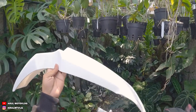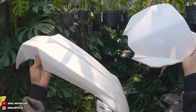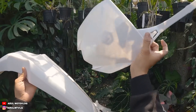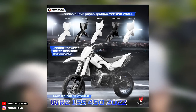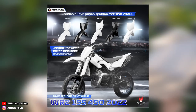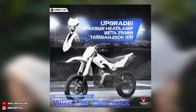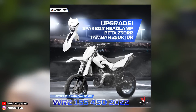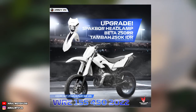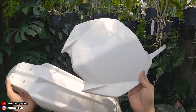Dan untuk di bagian depannya ini ada dibonusin - papan nomor dan sparkboard depan YZ250, warna putih juga. Kayaknya sih kita bisa request juga bonusnya. Untuk papan nomornya bisa pakai YZ, RMZ, atau CRF. Kayaknya kita bisa request sih kalau untuk bagian papan nomor sama sparkboard depannya. Tapi kalau untuk paket penjualannya dikasihnya YZ. Kayaknya bisa request sendiri mau papan nomornya YZ, CRF, atau RMZ - kayaknya bisa, karena pernah lihat di Instagramnya juga bisa request.